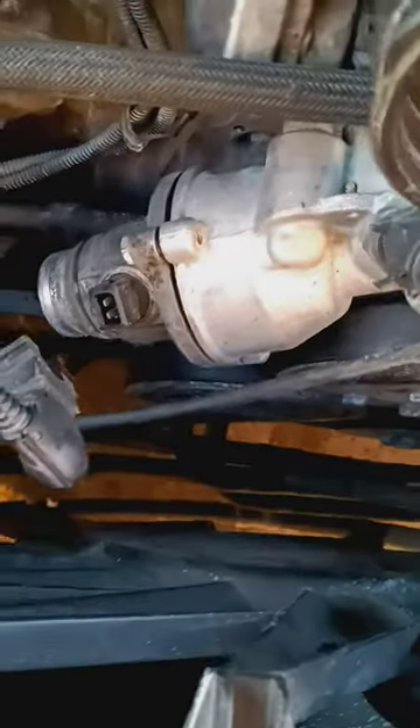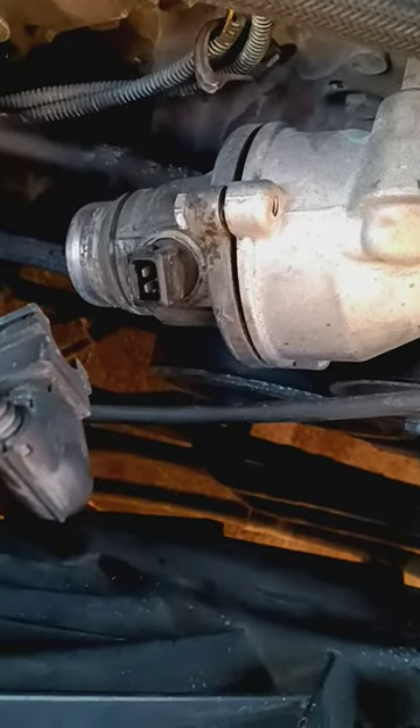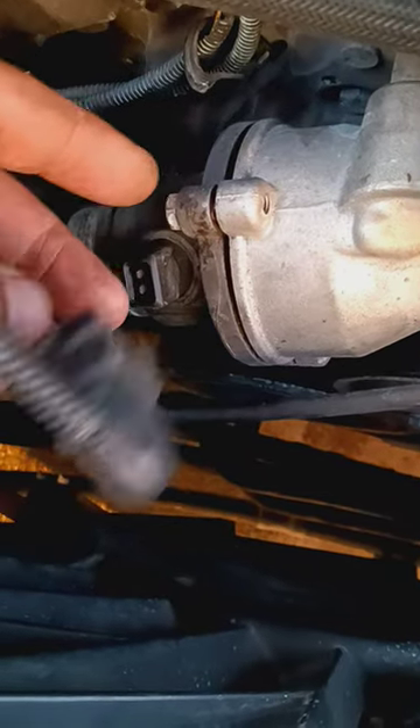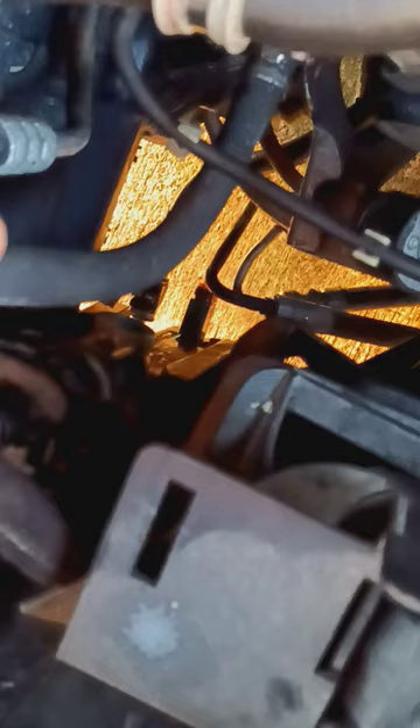So what we're going to do to get this car back up and running — because I got to go pick up my son from school later on — we're going to replace the thermostat and the housing, replace the temperature sensor to the bottom radiator hose, put fresh coolant in it, and see if that stops the overheating problem.